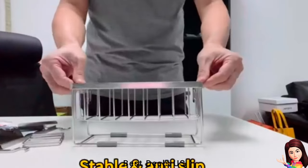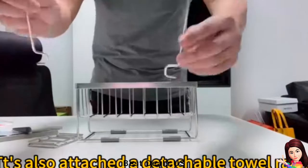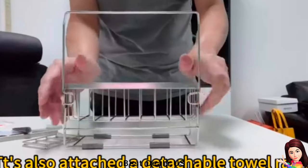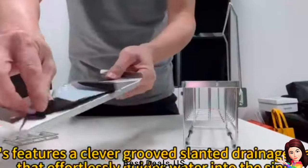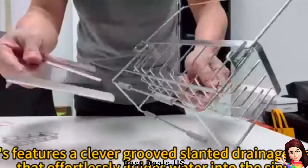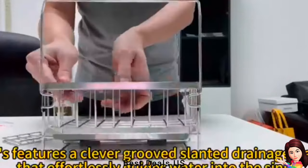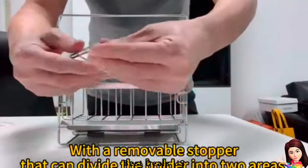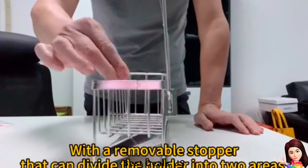The sink sponge holder is carefully designed with a removable stopper, so you can divide the kitchen sponge holder into two areas according to your needs. It also comes with a detachable towel rack. Made of fine SUS 304 stainless steel with sandblasting technology for secondary protection, improving corrosion and scratch resistance so it will still look new after long-term use.